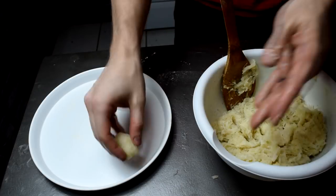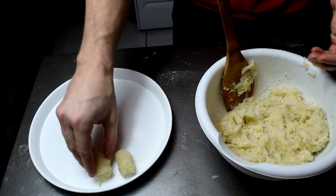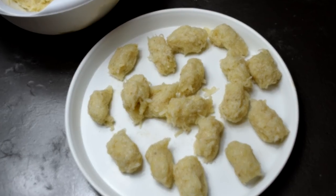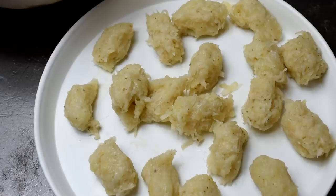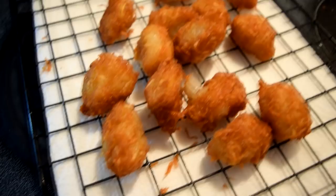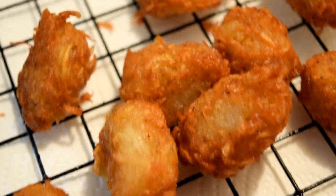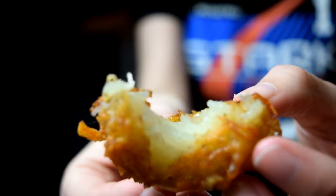Now it's time to put your artistic cap on and shape these things to kind of resemble a tot. Make sure your oil is nice and prepped — 375 degrees for five minutes. Take it out after two and a half, let it sit for a few seconds, then put it back in. It should come out nice, perfect, crisp, and golden brown on the outside, and fluffy on the inside.